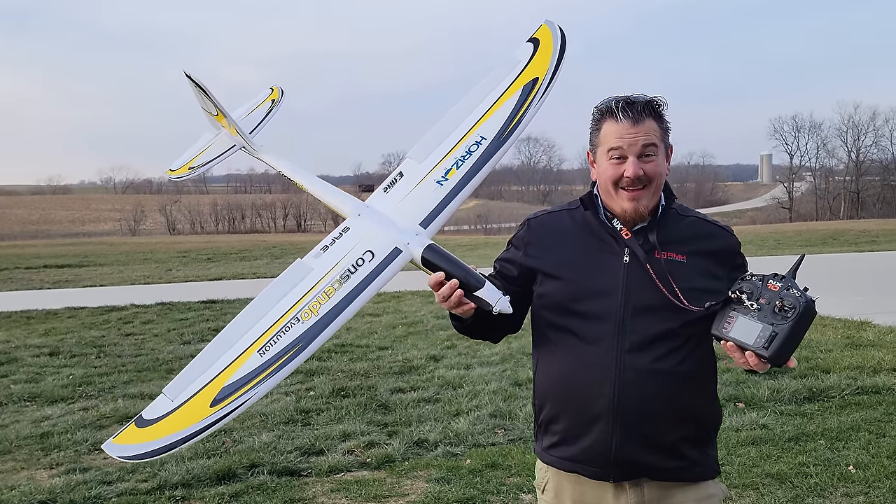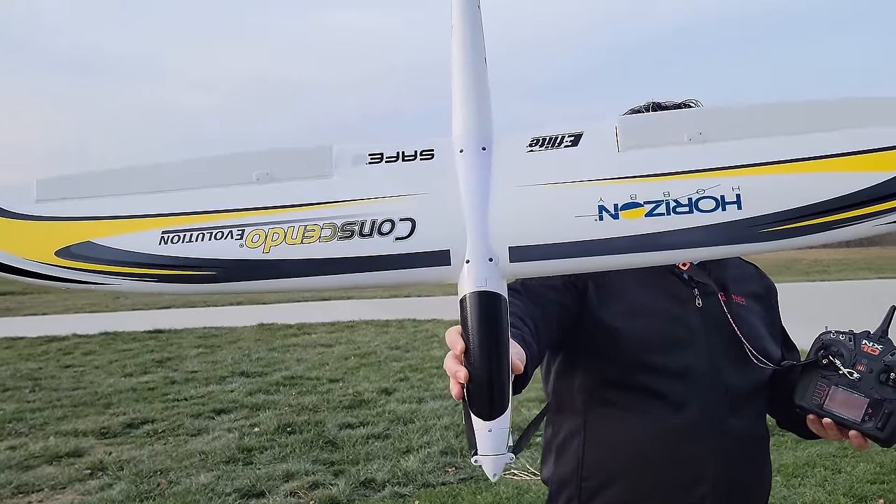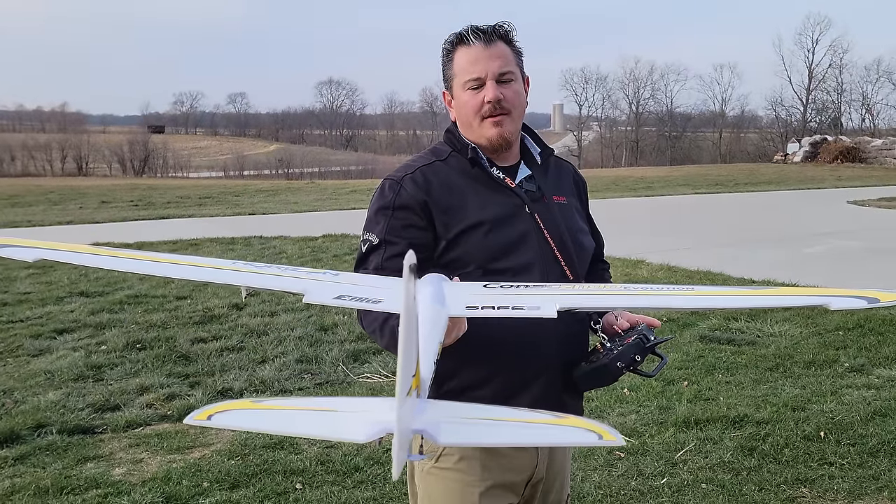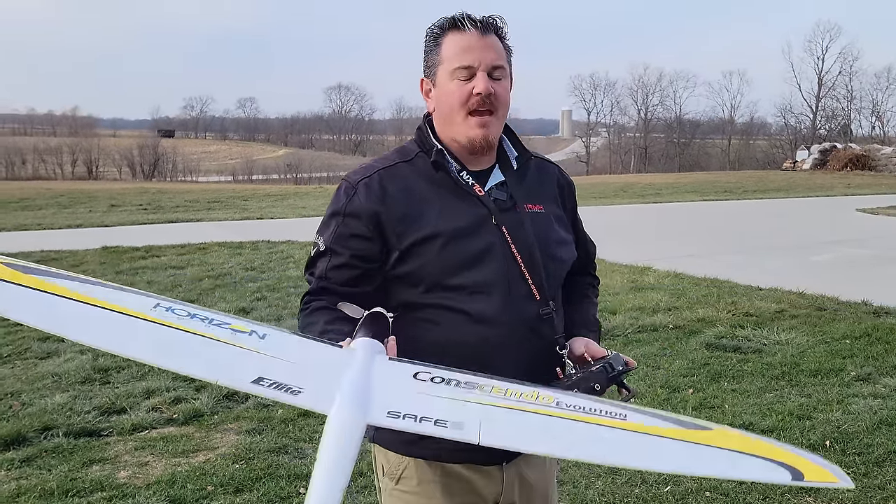YouTube, it's Brian Phillips. What do we have here? It's the Conscendo 1.5 Evo, and we set ours up with spoilers. Pretty cool spoiler-ons. If you want to see how we got here, stay tuned.